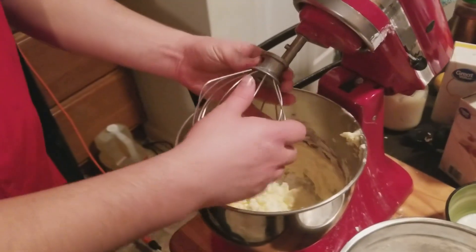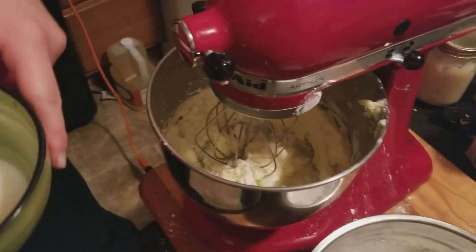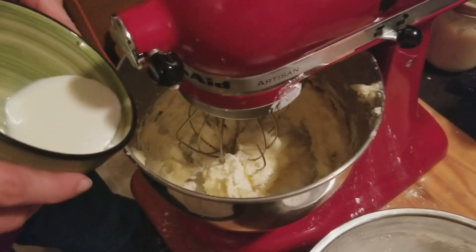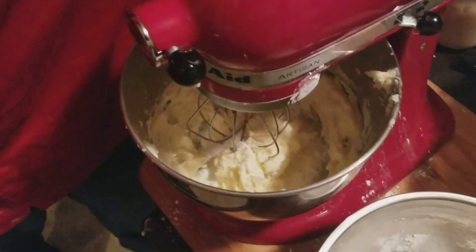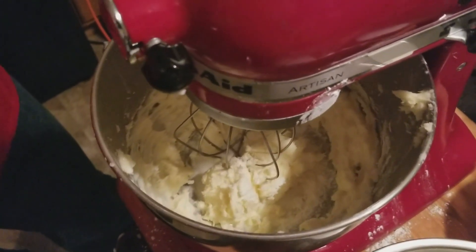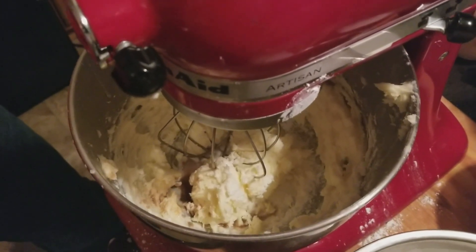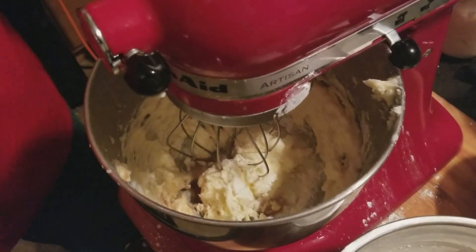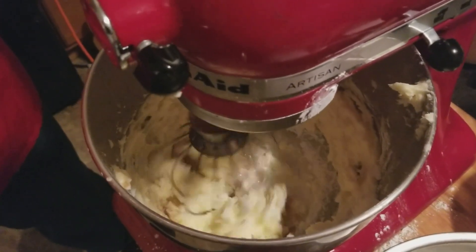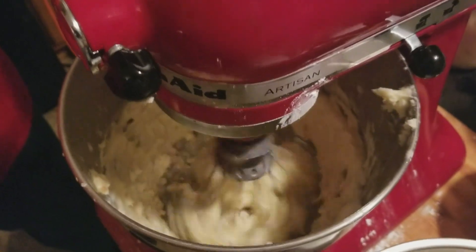At this point I'm going to go ahead and switch to the whisk attachment on the KitchenAid. I've got about a quarter of a cup of milk and I'm going to start out with just about half of it. I'm also going to pour in approximately one tablespoon - maybe closer to two teaspoons - of imitation vanilla. This is one of those things I honestly never measure, just splash a little bit in. It's very forgiving because it's just for flavor. We're going to go ahead and turn this on again, low speed to start, gradually bump it up. This is going to get way thinner than a typical buttercream frosting would be because we're actually piping this inside of donuts.